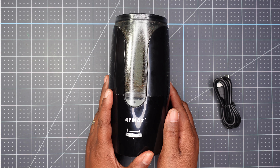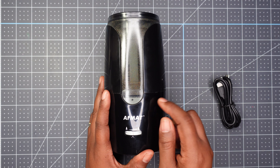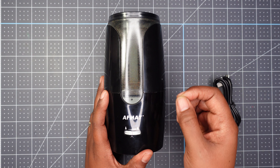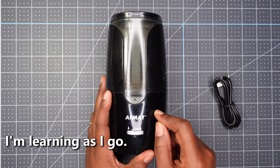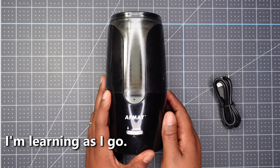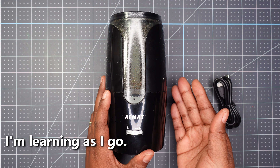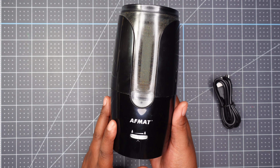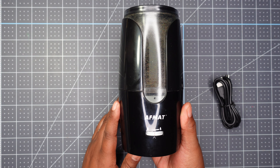One thing I noticed with this pencil sharpener after using it for about two weeks is that I started getting breakage. I also want you to know that I do not use my higher-end pencils in electric pencil sharpeners - I am learning not to do that, especially to preserve them. I'm glad I bought it and I like that I don't have to plug it into the electrical socket; that's always a good thing.